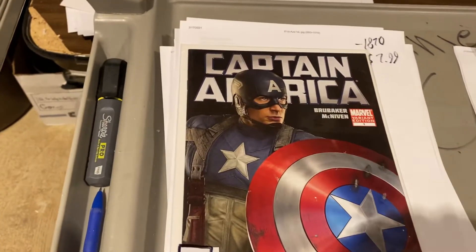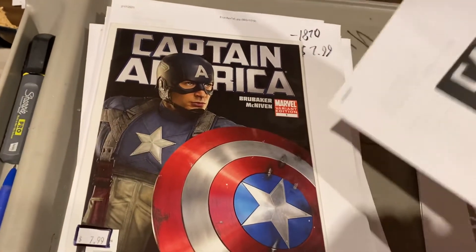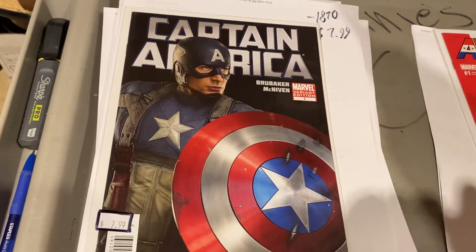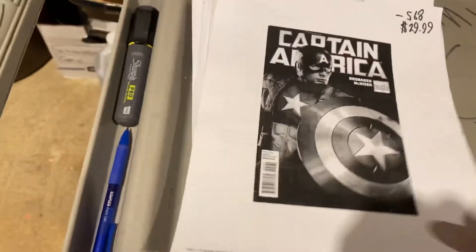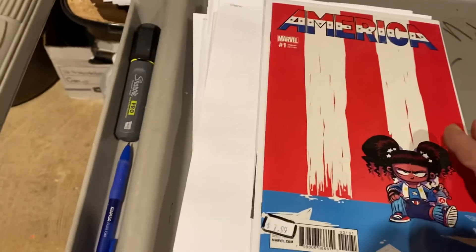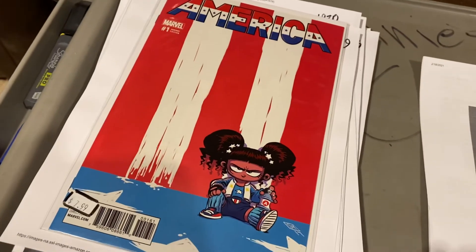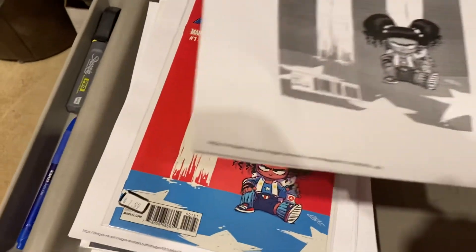Here's a crazy one, guys — somebody got this one under the wire. $29.99. This book is exploding — get these while you can because everybody is gobbling these up. And here's another one: Scottie Young, America No. 1 — America Chavez — $74.99 for that. Holy hell.